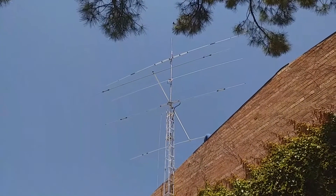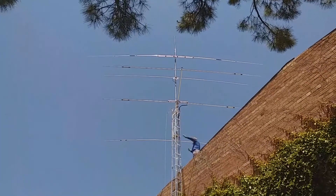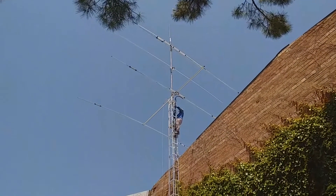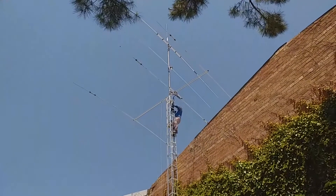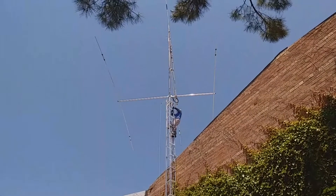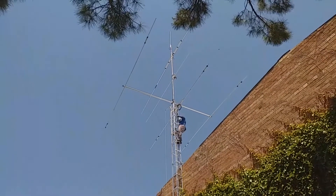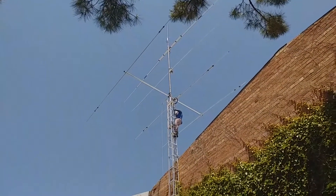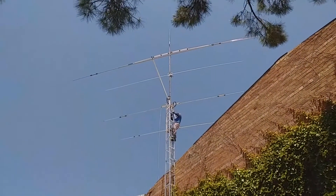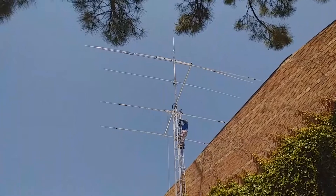Amb aquest vídeo acabem el reportatge en vivo i en directe de la instal·lació del dipolo de 40, dipolo de 17, l'antena directiva de 3 elements tribanda i la doble banda a dalt de tot. Ara està girant de nord a nord, l'antena directiva de 3 elements Fritzel. Dipolo de 17 metres autoconstruït, dipolo per 40 metres marca italiana, i una daia amb un doble banda dalt de tot. Podeu veure, això ja està girant.